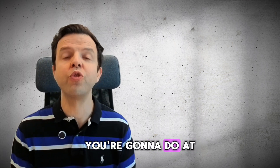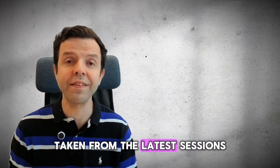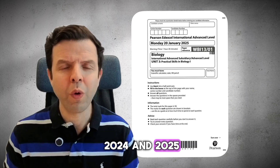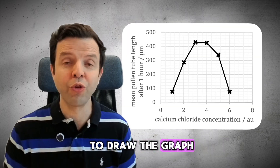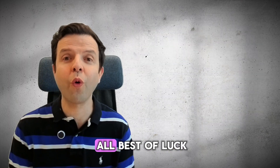In the final step, you're going to do at least five full exams taken from the latest sessions — 2024 and 2025. While practicing, make sure that you draw the graph, so you'll find it easy to draw the graph during the exam. I hope that this was helpful and I wish you all the best of luck.